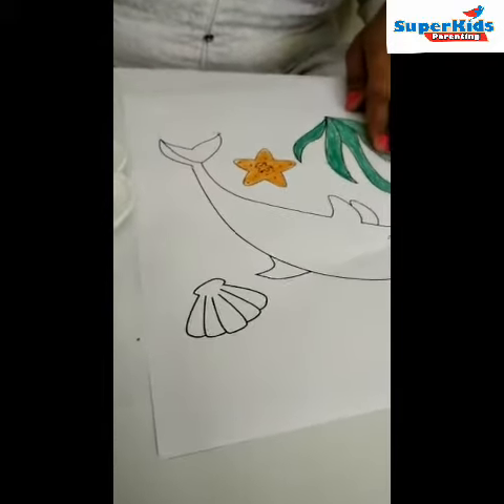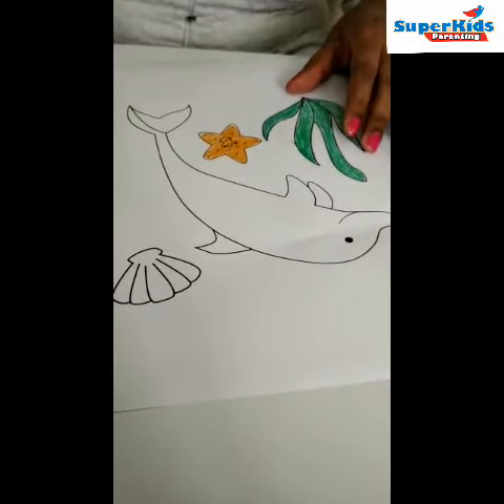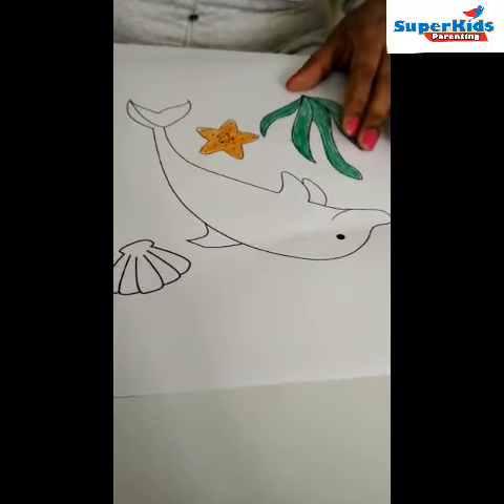Let's sponge out the dolphin. We have taken the paint.